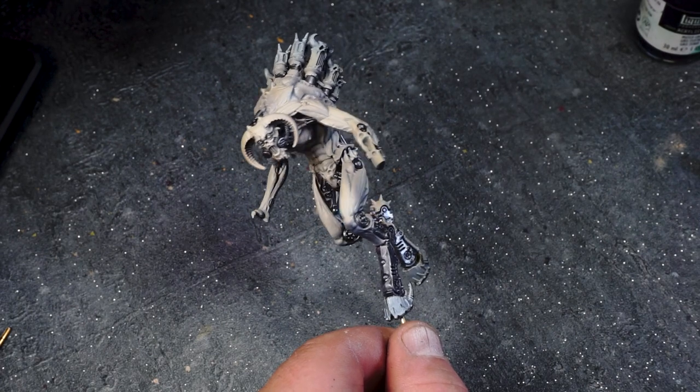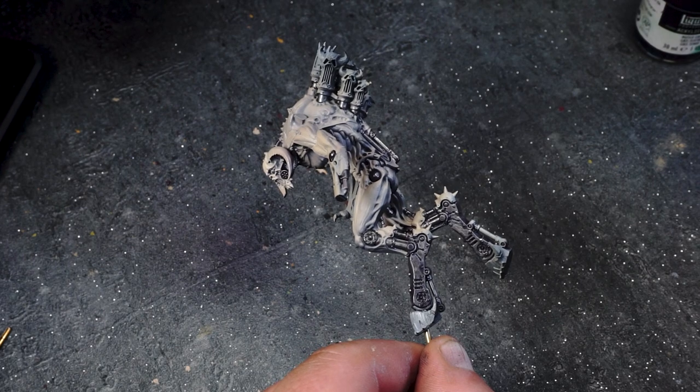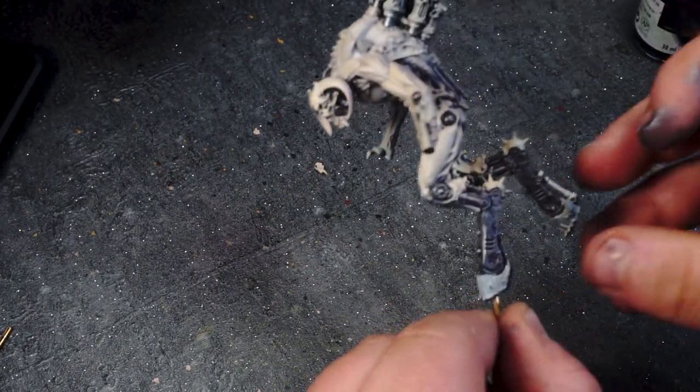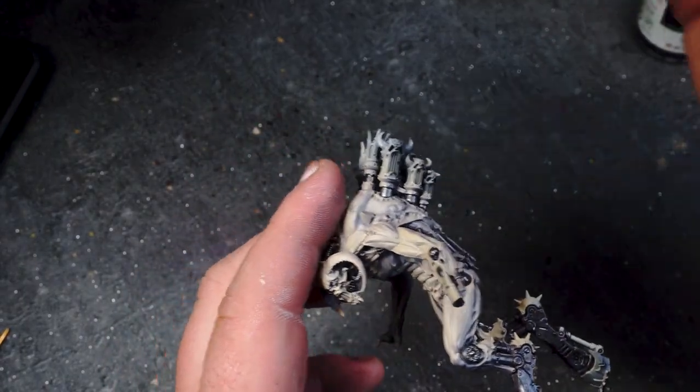With the steel based in all over the model, I then switch over to Vallejo Metal Color Copper and start blocking in all of the areas of the model that I want to be a brass colour. I wasn't quite sure what I was going to do with the brass at this stage — I just wanted to get it blocked in for now.